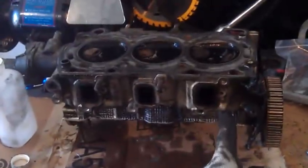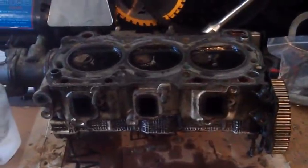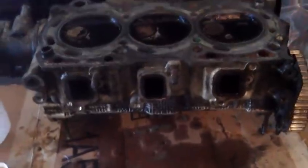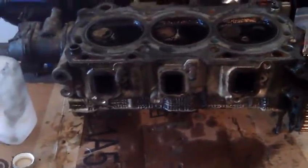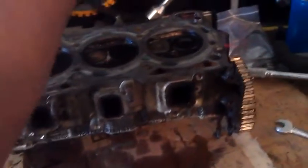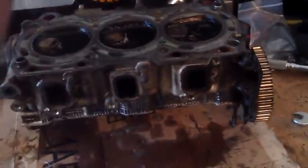Observe the exhaust port of number one. There is tons of liquid leaking out of the number one exhaust port. And if you take a look at the number two and number three exhaust ports, there's no liquid whatsoever. So when the piston is coming up to the head to compress the air and gasoline mixture, it can't get a good compression because you've got compression leaking out of the exhaust valve.